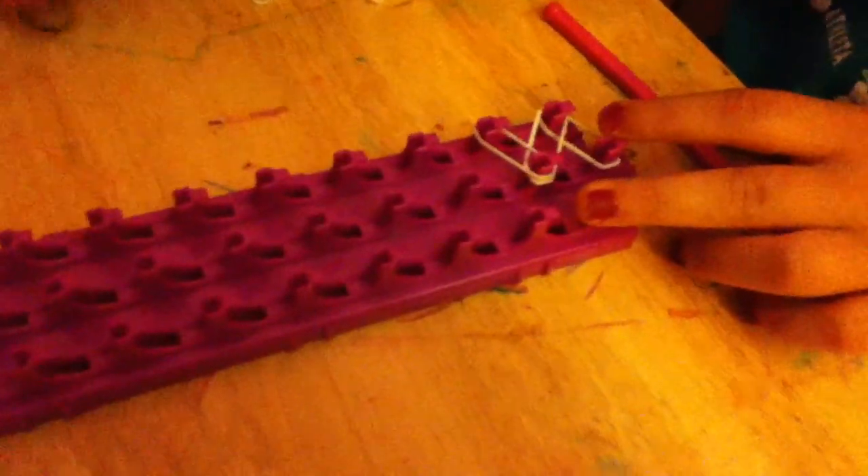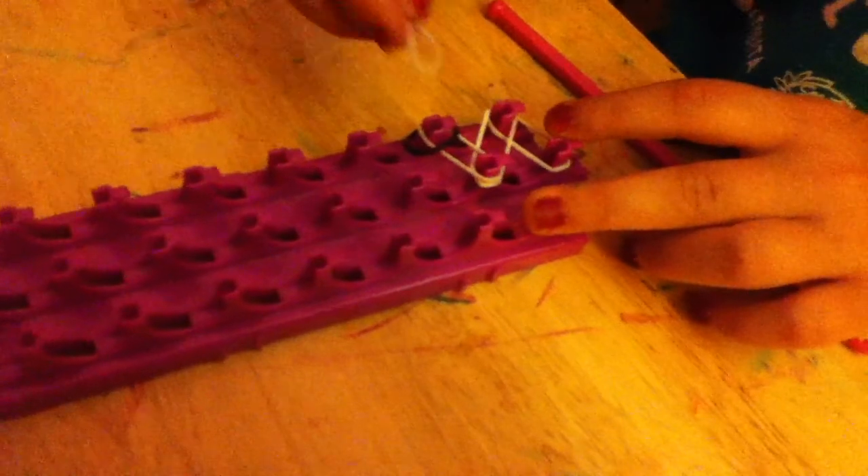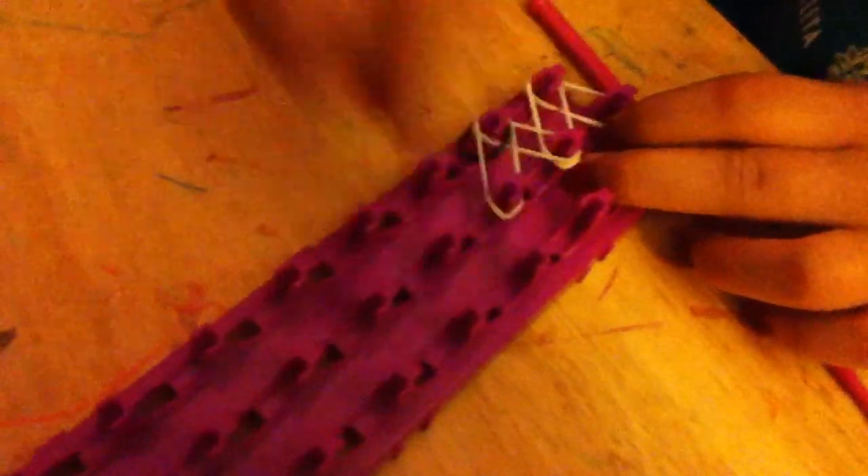This is where the blacks come in. You're going to take one black and just drop it on there like so. Then you're going to take your white, place it like this, place another one, and then drop a black.